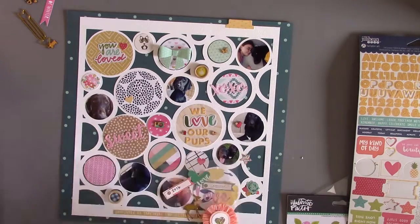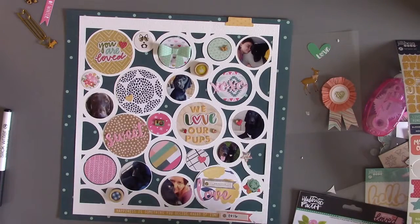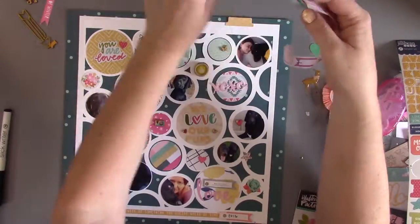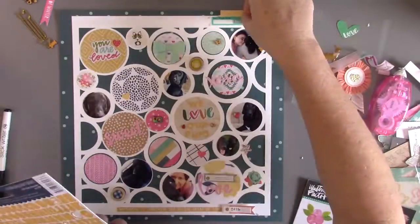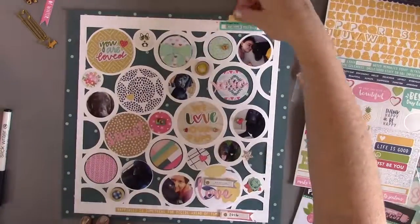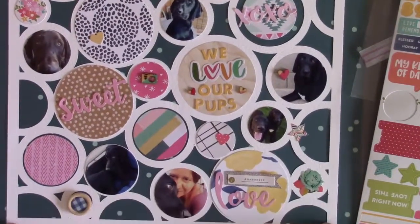This layout is more about fun, but I did include seven photos. It's a great way to include tiny phone photos and just play with lots of embellishments. I've added a little piece of washi tape with some phrase stickers on top, and that pretty much completes my layout for this month's kit. I hope you've enjoyed watching me create it — thanks so much for stopping by.